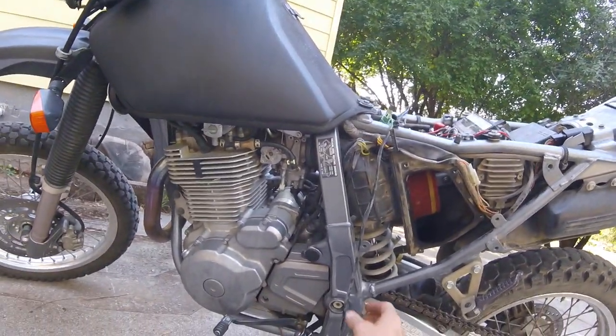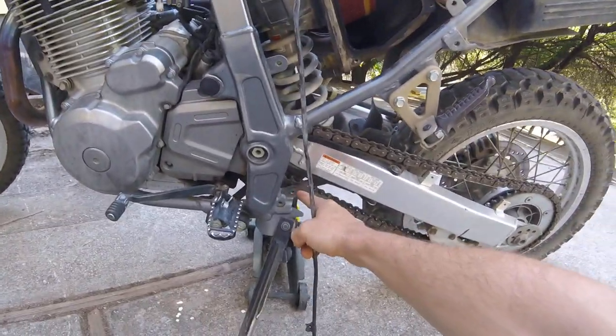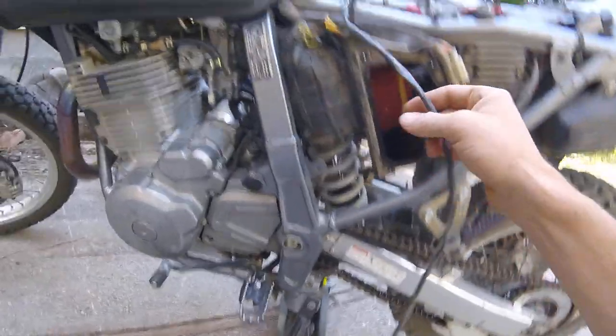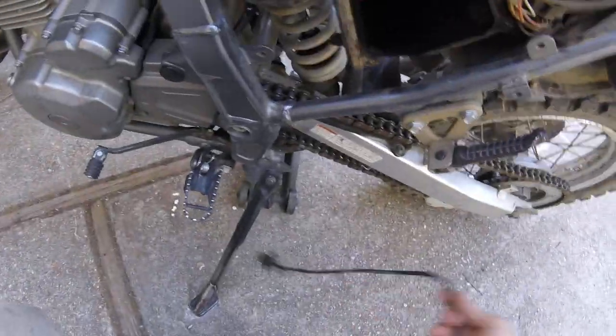Step two is to locate the side stand kill switch. Detach it from its connection point and along the frame. Find its connection and remove it — this is garbage.